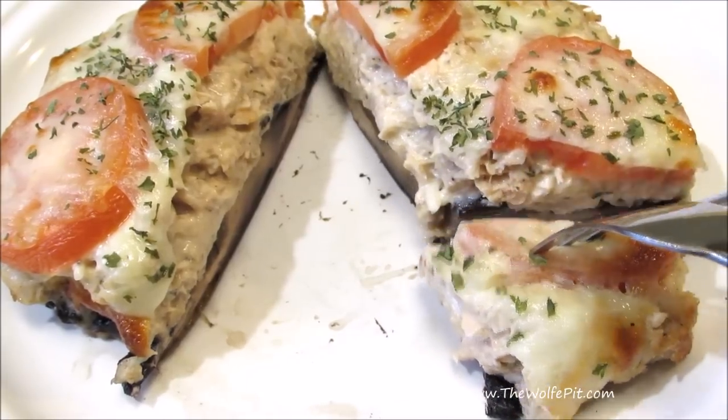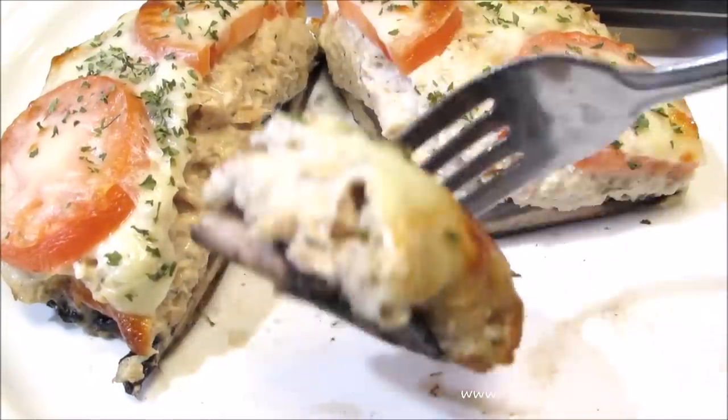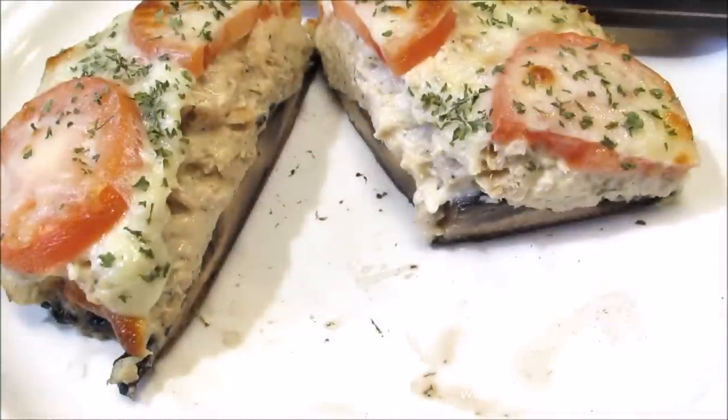Thank you all very much for watching. I hope you give this a try. Please don't forget to like this video and subscribe, and come back every Tuesday, Thursday, and Sunday for new recipes and cooking videos. Thank you.